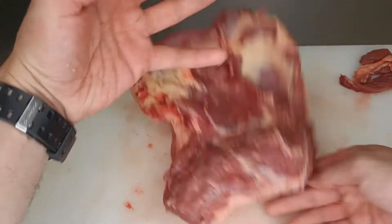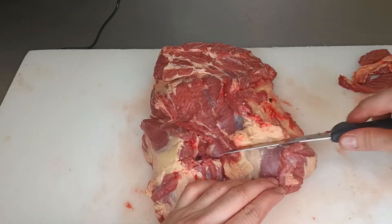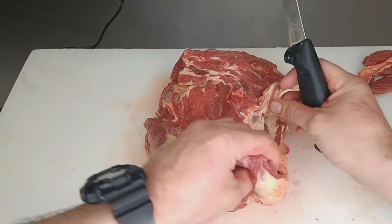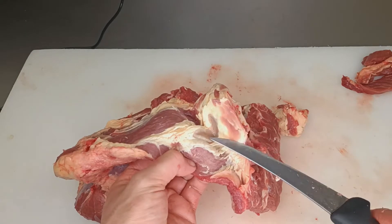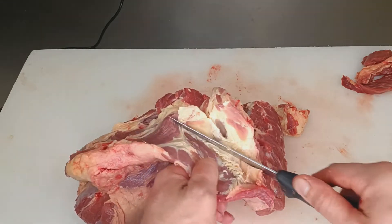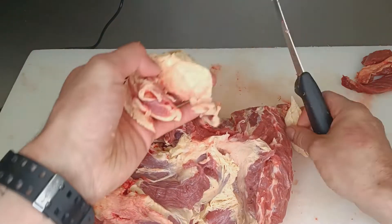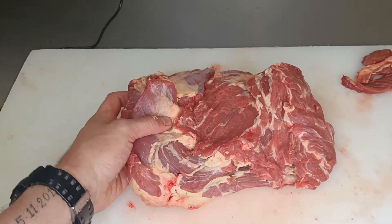That is a boned out lamb shoulder right then and there. Now when you come to trimming this bit, there normally is a bit of fat in here — you can trim that out, I normally trim that out before I send it for a roast. Only the big bit. This is in every single lamb — so if you see this, don't get worried, it's just a little gland. I've been butchering for like 10 years and it's in every lamb there is. It's just a little gland, you just cut that out. If you slow cooked that up you wouldn't even know.